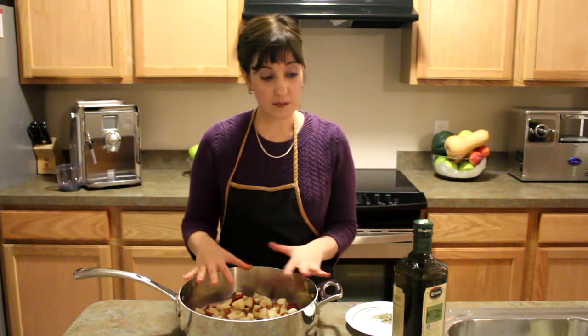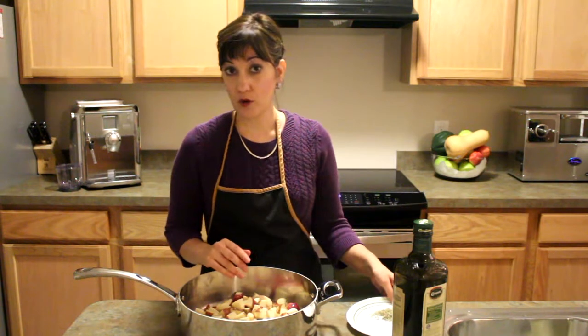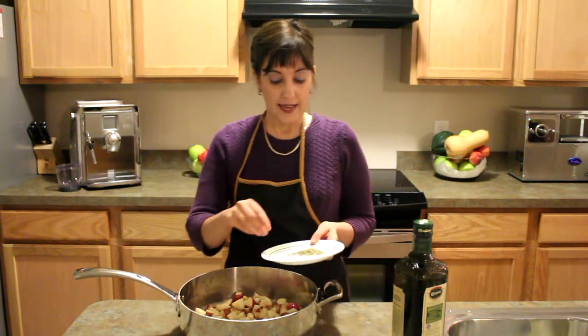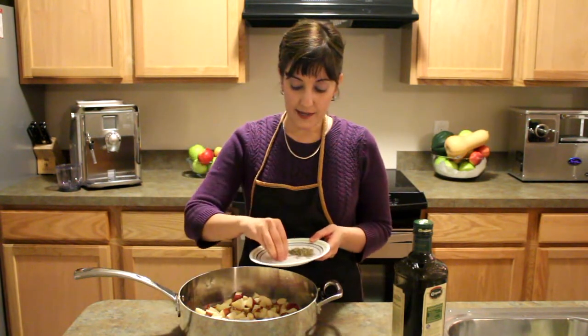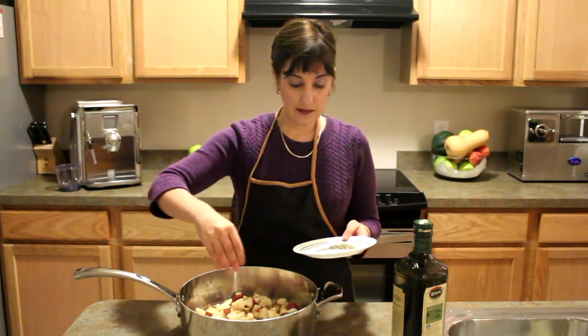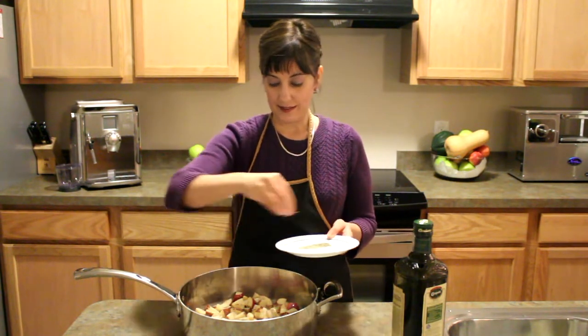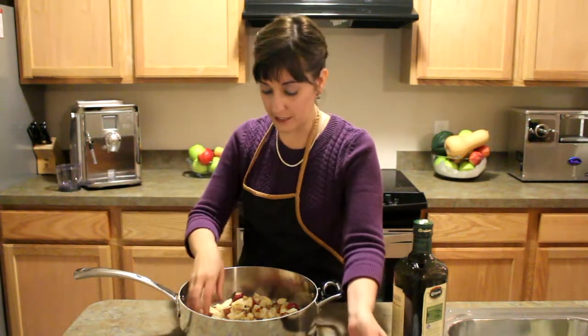I already put some olive oil on here — about three or four tablespoons — and you want to toss it. Now I'm just going to add in some of my kosher salt and the rosemary. I'm not going to bother grinding it up or anything like that, just put it on there and then we're going to toss it.